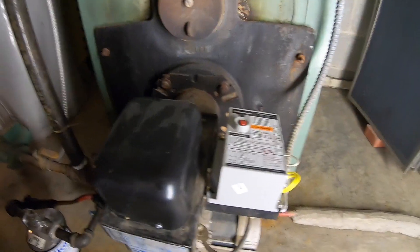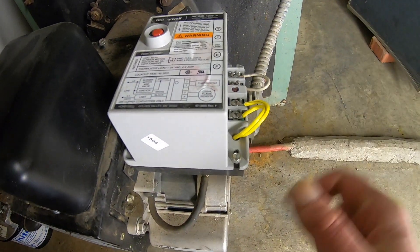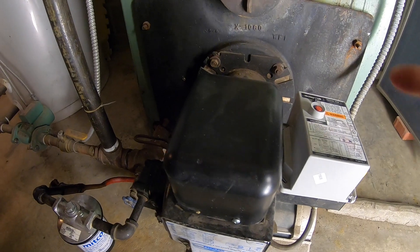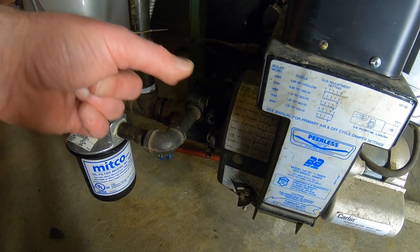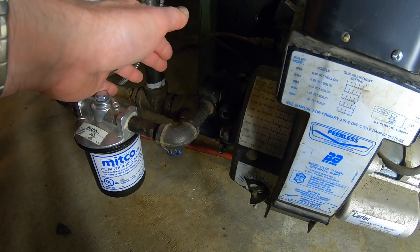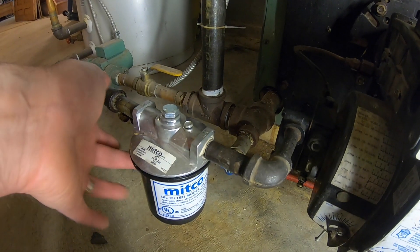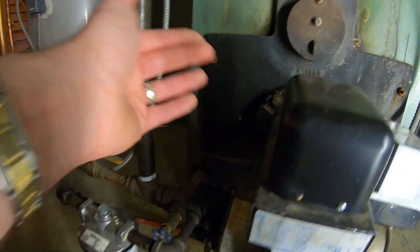So it was tripping out on safety. I took a jumper and jumped FF — FF is the CAD cell terminal — so that will keep everything going without it needing to see a flame. Then I took the little bleeder, ran everything, turned it back on. The oil flow was great, which means this filter is not clogged, and this filter is not clogged. So I shut it back up and it fired right back up.